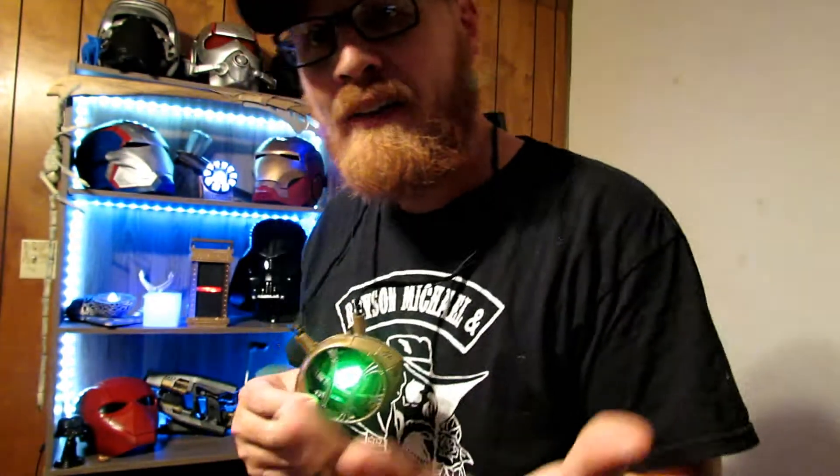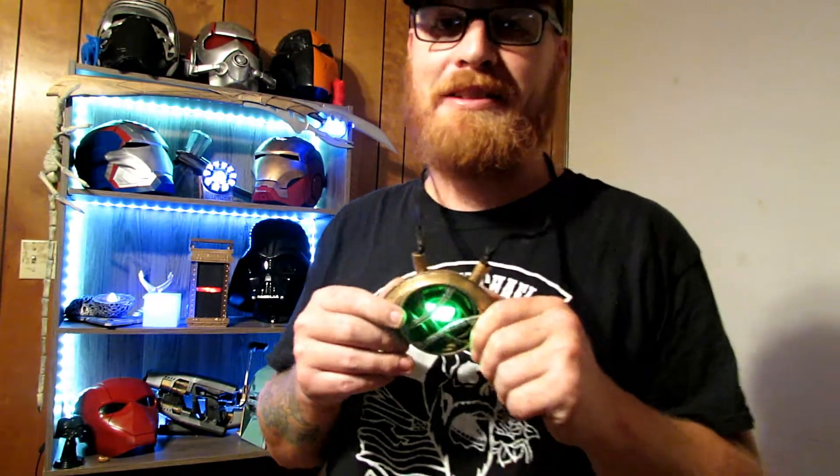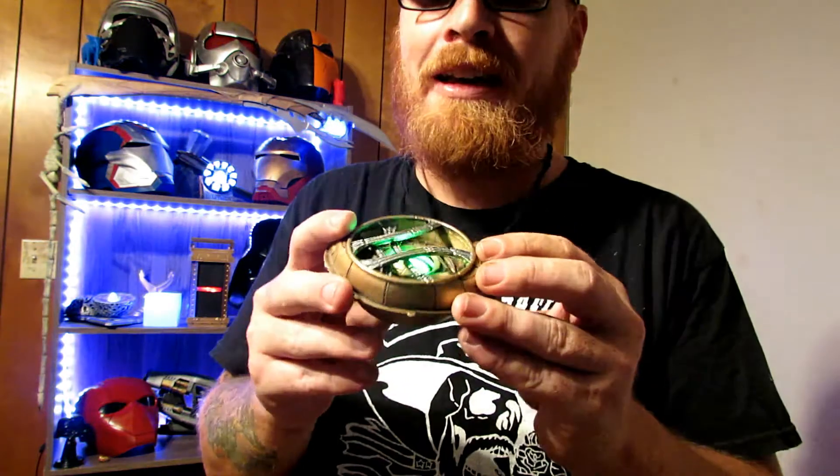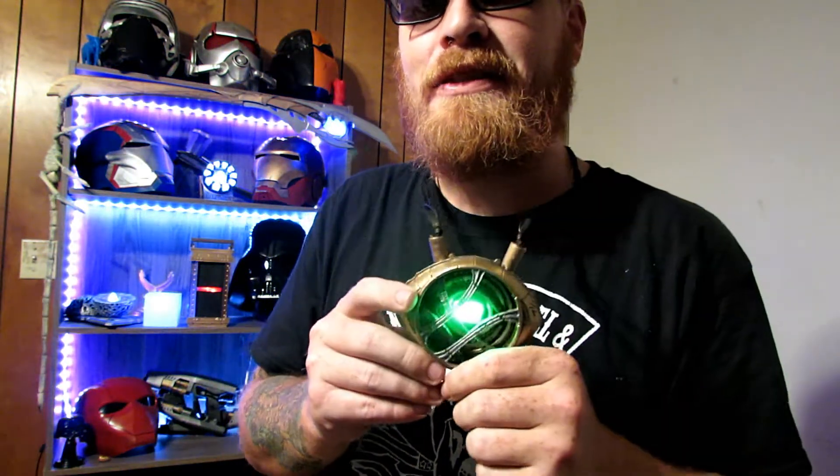You guys can't really tell right now in this lighting just how bright this is, but it's just about like a flashlight. When I first hooked this up and I just had the back piece off, I was walking through the house literally with a green flashlight — it had a beam and everything to it. It was really, really bright, and I wanted it to be that bright because of the infinity stone thing.